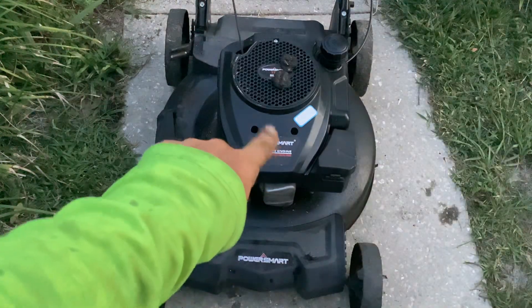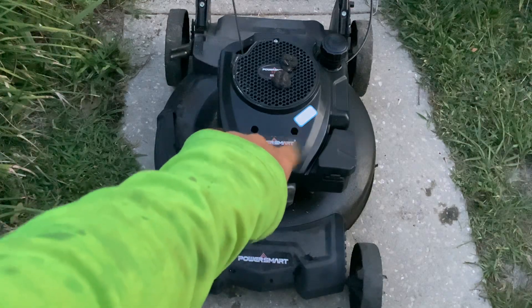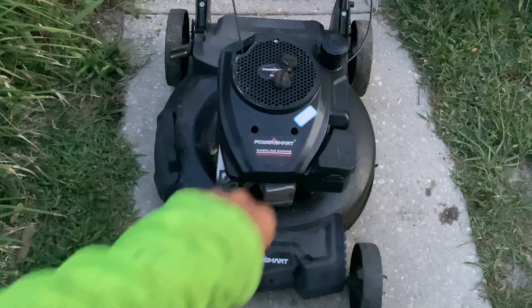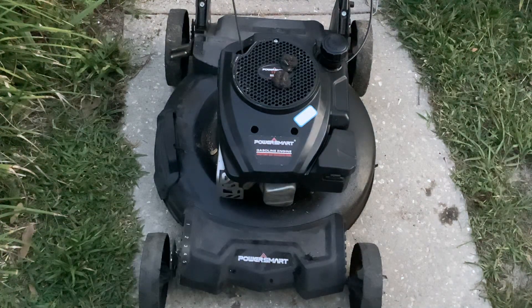I had actually marked this thing 'dead machine, parts only.' I'll have to remove that sticker because we had luck on this. So that's my update.